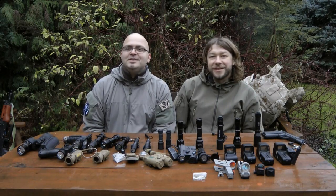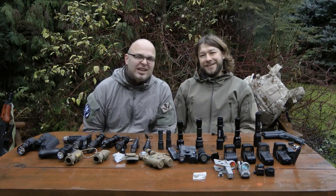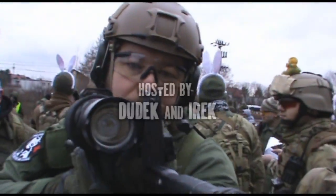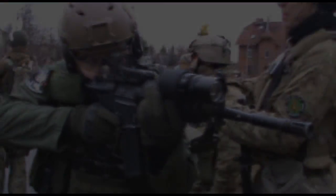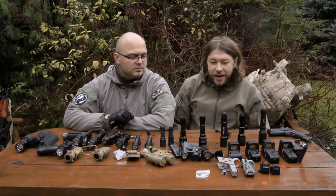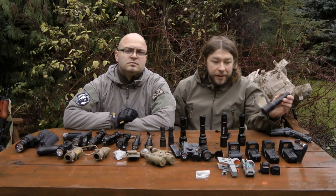Hello and welcome to another review by SCDTV Review Division. Today we are going to talk about Elements Product Roundup, Part 1: Flashlights. We are going to show you some weapon light replicas, and some everyday carry flashlights that can be easily mounted on a replica with a proper mount.